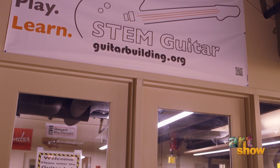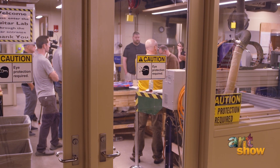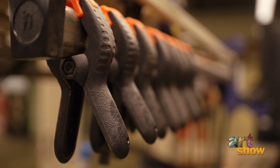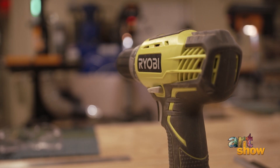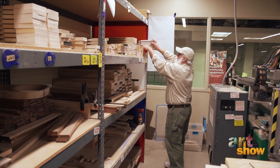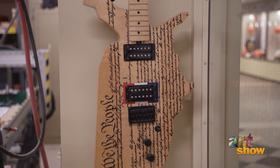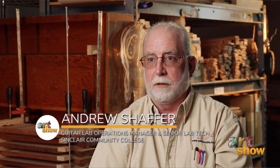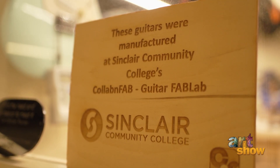The STEM Guitar lab was formulated to supply guitar kits to classes running the curriculum. Sinclair has a unique place in the national STEM Guitar field because we are the production center for those kits. We use the same curriculum to teach the class, but we also have the responsibility of making the kits and shipping them across the country. STEM Guitar has shipped kits to 48 states — the only two we haven't hit are North and South Dakota — and even overseas, including Pago Pago, American Samoa, Canada, and Medellín, Colombia for outreach programs.